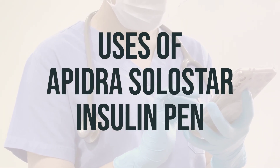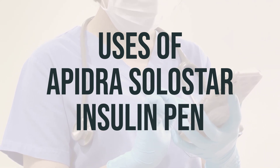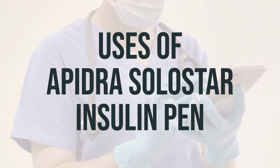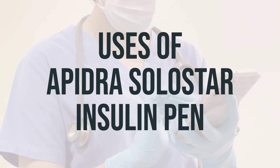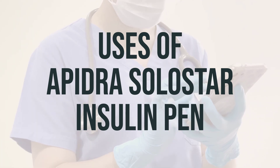Insulin Glulisine, also known as Apidra Solostar Insulin Pen, is used to control high blood sugar in people with diabetes. This helps prevent complications such as kidney damage, blindness, nerve problems, loss of limbs, and sexual function problems. Proper control of diabetes may also reduce the risk of heart attack or stroke.